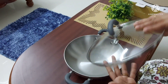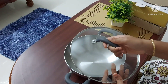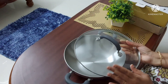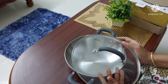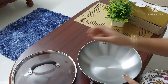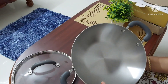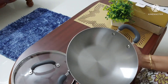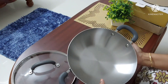The glass lid of this kadai is very heavy. It helps to see the dish inside while cooking, but since it is made of glass you have to be a bit careful. Both the Mayor Tri-Vantage and Mayor Select ranges come with a glass lid, but only the Tri-Vantage kadai has this silicon grip on the handles and also on the handle of the lid. The warranty covers only manufacturing defects.